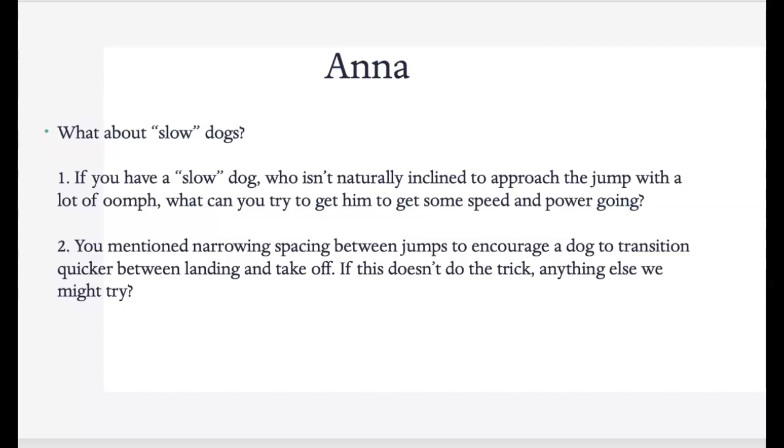You mentioned narrowing spacing between jumps to encourage a dog to transition between a quicker landing — if this doesn't do the trick, is there anything else to try? You can certainly put a disc there to try to get the dog to land and bounce off and see if that helps. Again, the dog has to be in good shape. You can also try putting the dog on a leash and running alongside — not going through the jumps, but on the side to see if that will assist them.